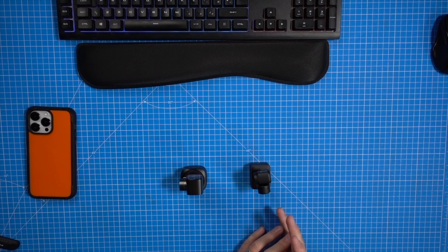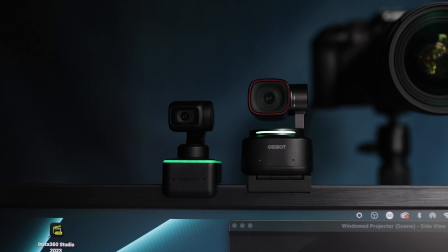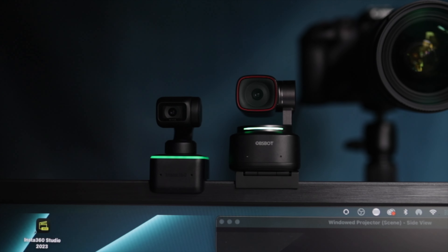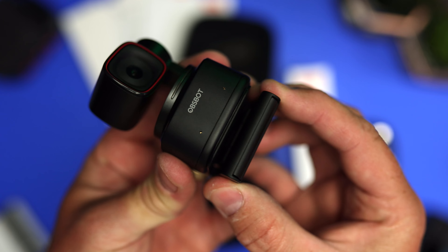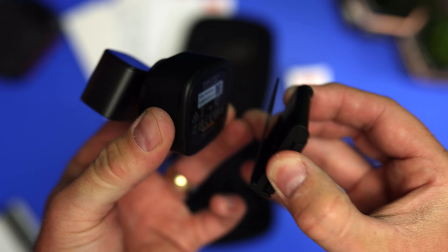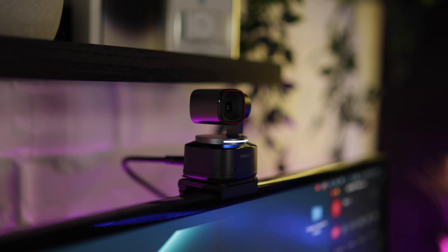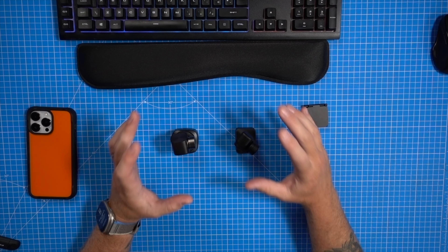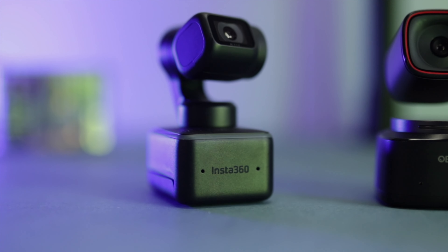There are things I prefer about the Insta360 Link over the Tiny 2. The Link sits a little bit flusher on top of your screen — it has built-in mounts that drop down onto any size monitor. The Obsbot comes with a separate mount that magnetizes on, which is clever but adds a bit more bulk and sits above the monitor more noticeably. The Obsbot does come with a handy carry case and a USB-A adapter, while the Insta360 Link comes standalone. You can buy a tripod kit separately.